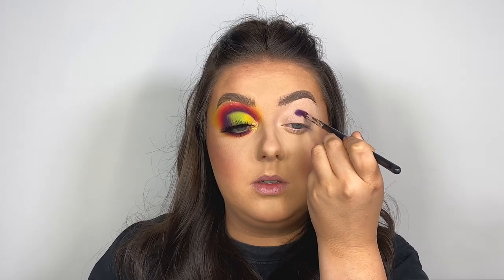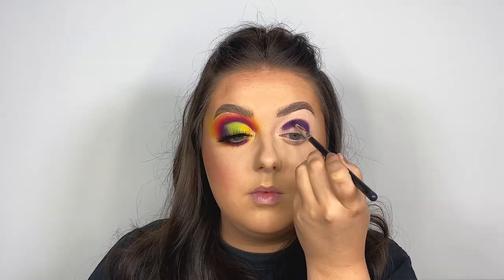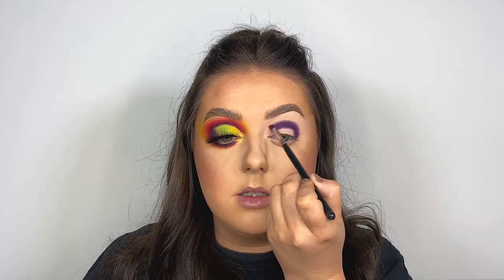Straight off the bat, this pigment looks insane. There is a little kickback in the pan but that doesn't bother me at all. This colour is building up so easily — I'm literally going in with one dot in the pan each time and the colour is super intense. I wanted to use the purples because purple is a notoriously hard colour to get right in eyeshadow palettes. Once I'm happy with how I've built that colour up, I'm just going to wipe off any excess product on my brush and start blending out that outer edge. You can see this colour is blending beautifully — we've got a nice light halo of colour around that purple already.